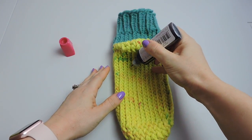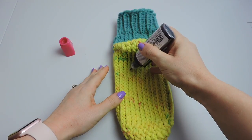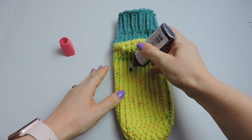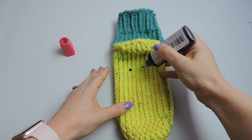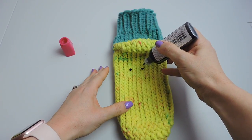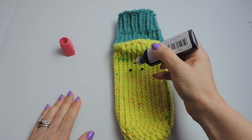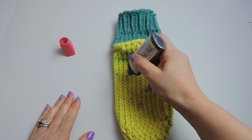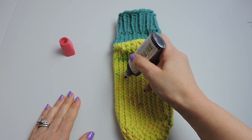Gently squeeze the bottle and make sure your dots are kind of flattened. When you're placing them on the slipper, just press them down. You can also make bigger dots if you'd like. You can use a q-tip to press them down. I'm just going around the edges.